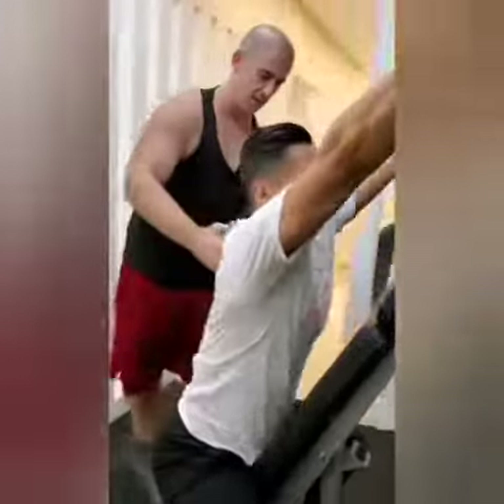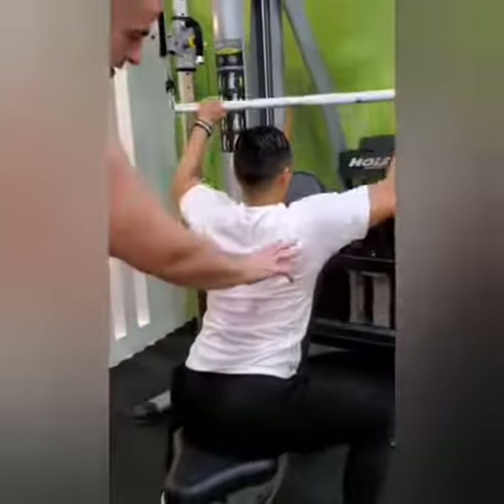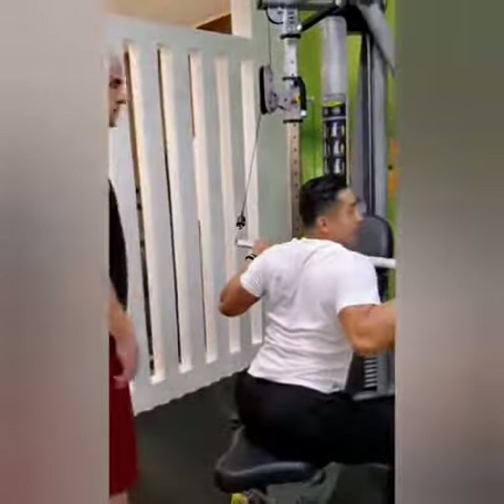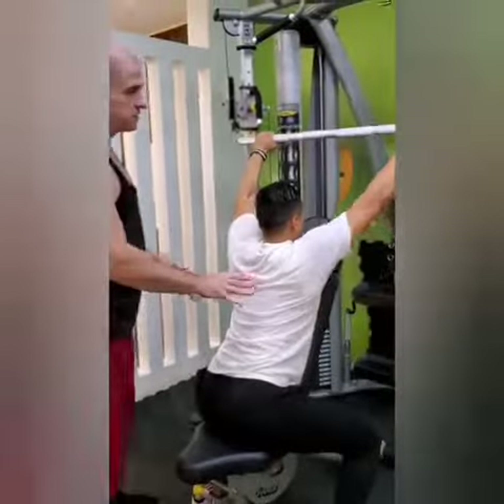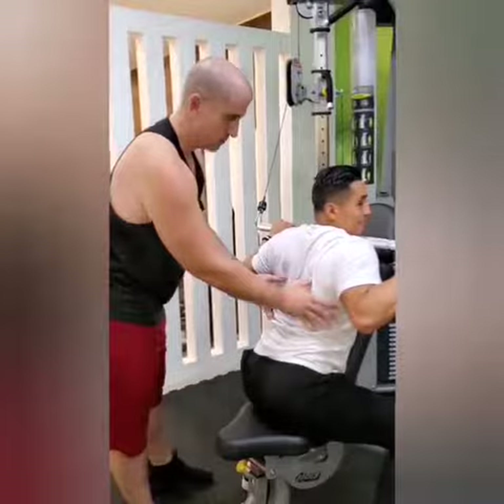This is forcing you to get your chest on the pad. There you go, right here. There you go. See how he's shaking? He's really forcing his lats to work in this movement. Because he can't cheat by going forward in the motion. You feel it now, don't you?